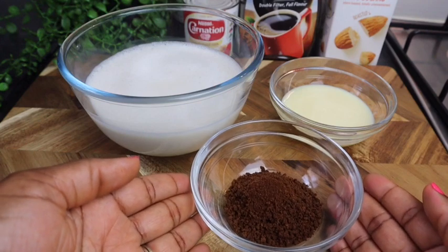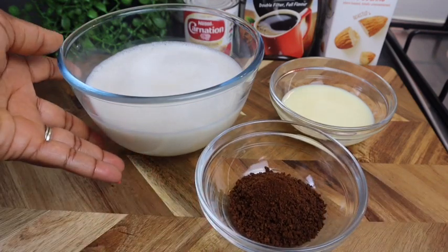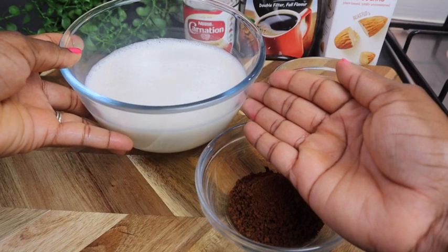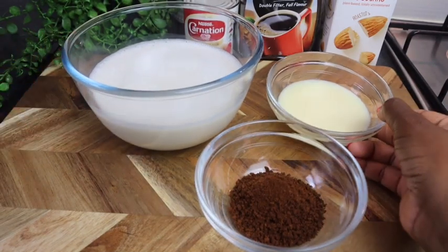So in my bowl right here I've got just over two tablespoons of coffee, and I also have just over two cups of my almond milk — this is no sugar added — and I'm gonna sweeten it with some condensed milk.